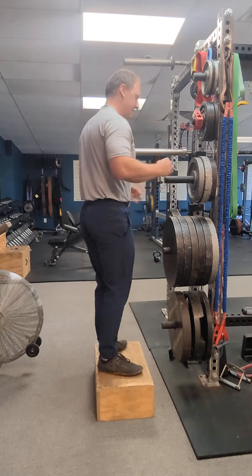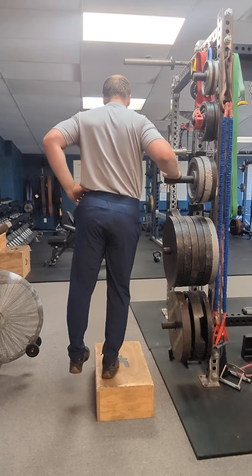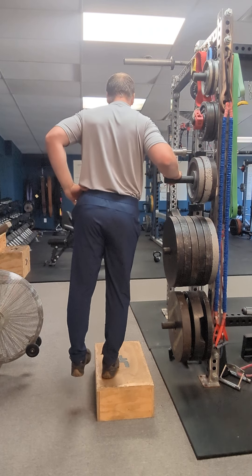I'll show you from the back side here. Find elevation — your stairs or a box in a gym — let it drop down, stretch it, drive it back up.